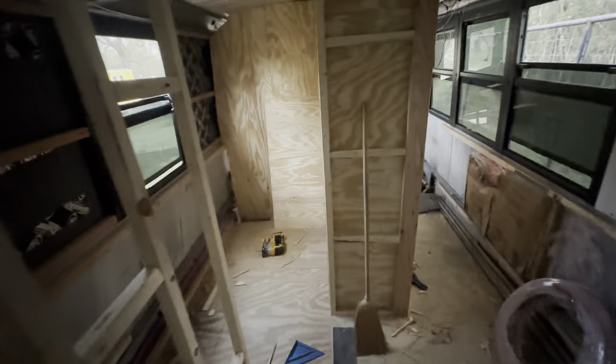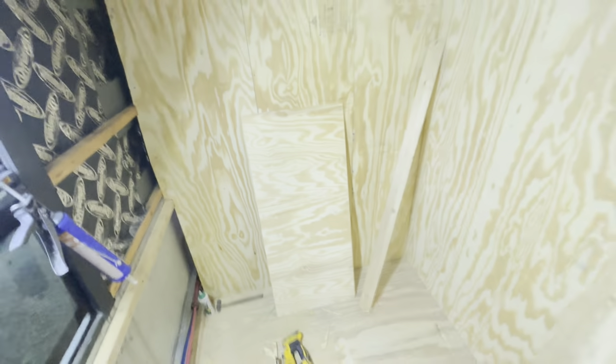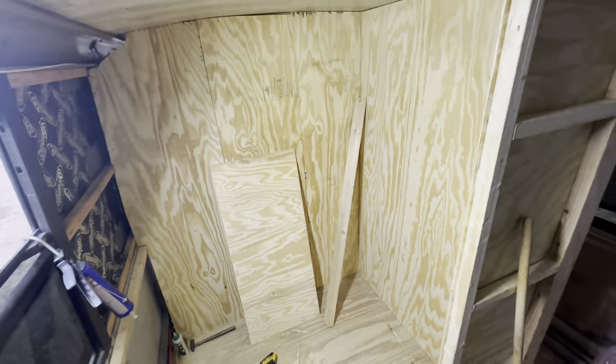Look at that — there's walls! Really starting to see the shape of things. I'll see y'all tomorrow — we'll make it look different.